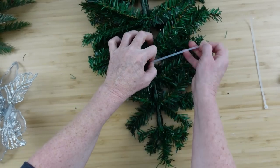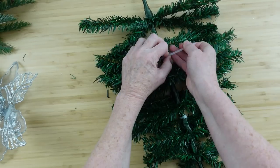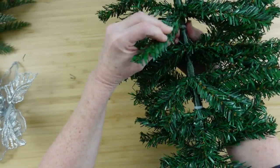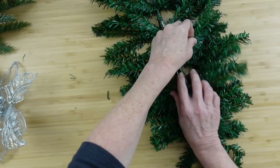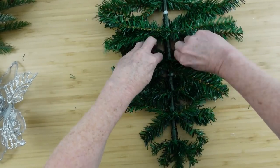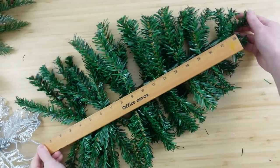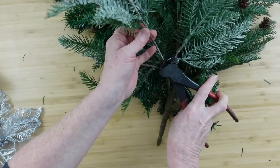Go down about five or six inches from the top of one and connect them together — this will make a 20-inch swag. Use some pipe cleaners and attach the poles in the center together so the back one and the front one are attached. Make sure you have pretty much equal amounts on either side. You can see it in its entirety now — that's about a 20-inch teardrop swag.